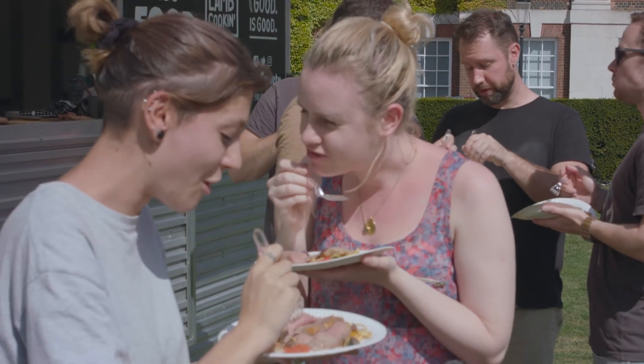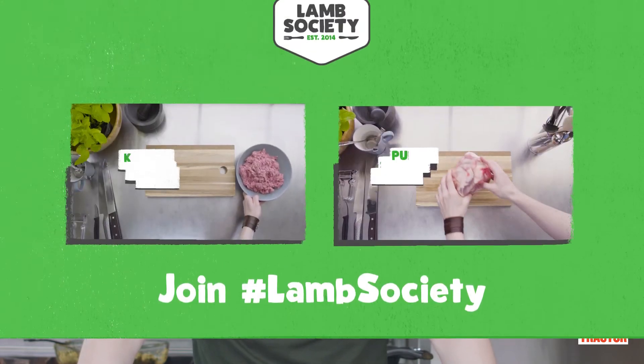You can definitely cook this at home. One thing to look out for when choosing your lamb is a quality mark like the Red Tractor logo.